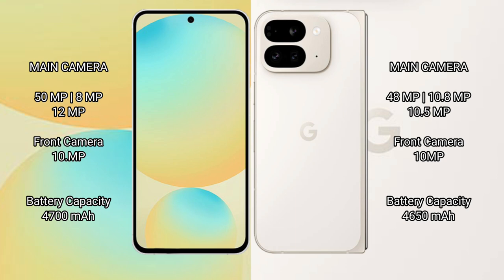The Samsung Galaxy S24 FE has a 4600mAh battery with 25W fast charging support. The Google Pixel 9 Pro Fold has a 4650mAh battery with 21W fast charging support.